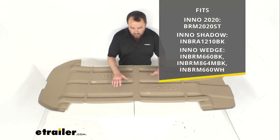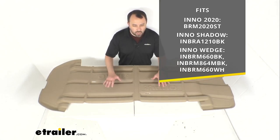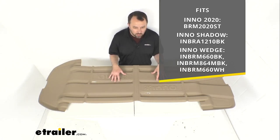On your screen I have the model numbers along with the model names of the cargo boxes that this liner will fit. As you can see this is going to fit the Inno 2020, the Inno Shadow, and the Inno Wedge, and those models are identified by the specific model numbers this is going to work with.